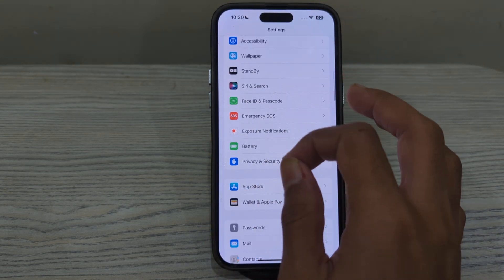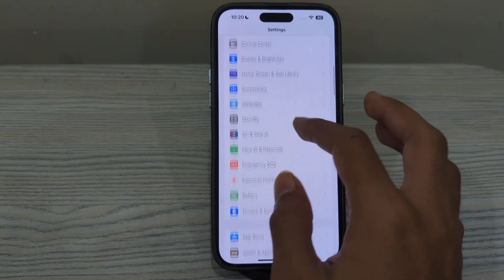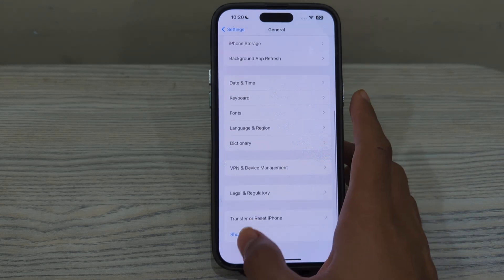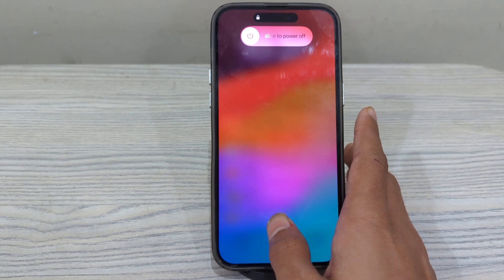Next, simply restart your iPhone. Sometimes a simple restart can resolve these types of issues. Turn off your iPhone by going to Settings, tap General, scroll down and tap Shutdown. Shut down your iPhone and then restart it after 15 to 20 seconds.